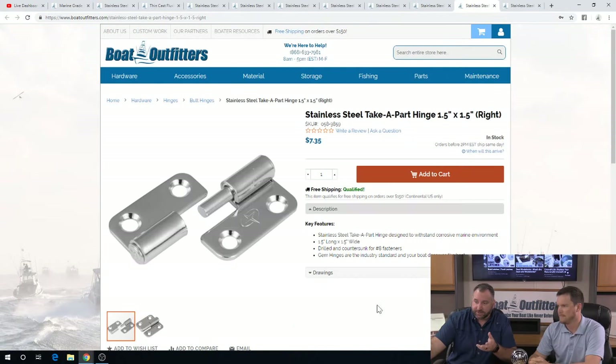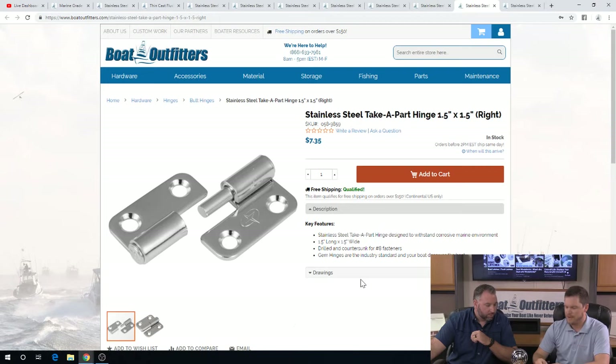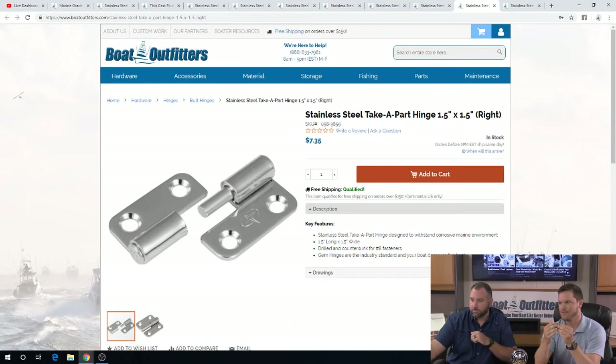The next specialty hinge is a take apart hinge — we sell quite a few of these. You find them used on electronics box doors. A lot of people don't like the door in their face and just want to get it out of the way, so they'll opt for a take apart hinge with a left and a right side — one side attaches to the electronics box, the other goes to the door. You can open the door and pull the pin off, and the hinge just slides right out. When the door is closed and captured inside the frame, the pin is locked in. When you open the door to about 90 degrees, it'll slide right off so you can store the door out of the way.